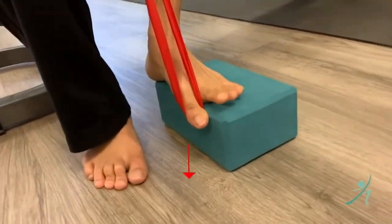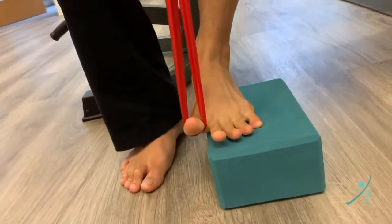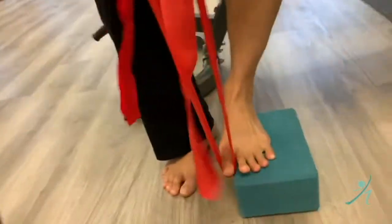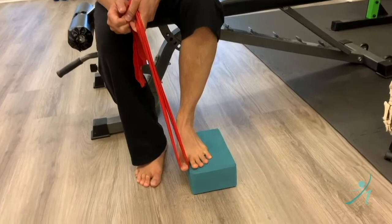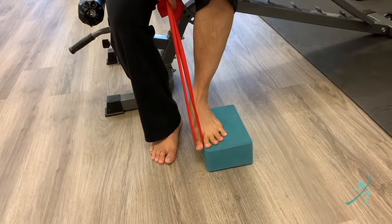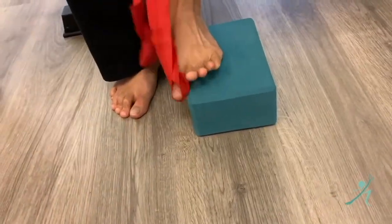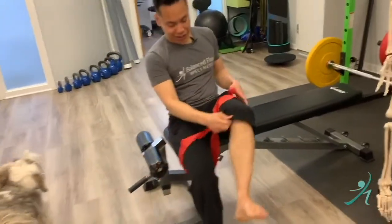Loop the band around your toe, pull it up, and then practice pressing that big toe past the edge of the block. It's a lot more difficult than it looks, and a lot of people will have difficulty doing this. Let the band pull the toe up, then use the muscles to push it down. Try to do this independently of all the other toes that are going to want to move.